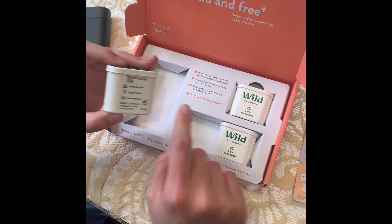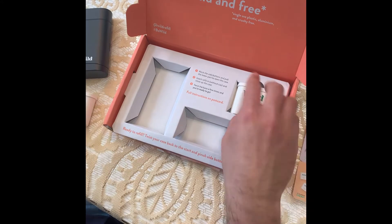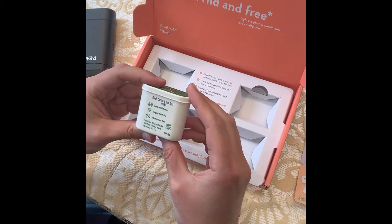So this is Bergamot Rituals. Then over here we have Lavender Haze. And this third one — pop it out — is Fresh Cotton and Sea Salt.